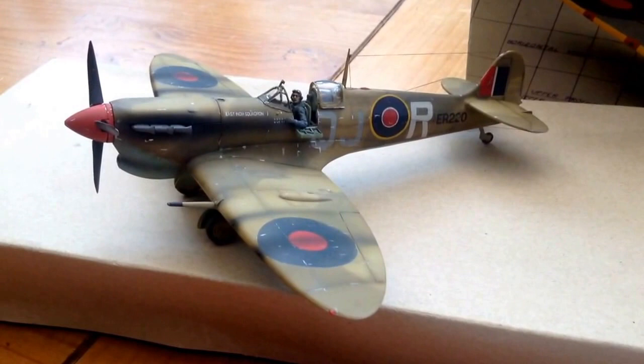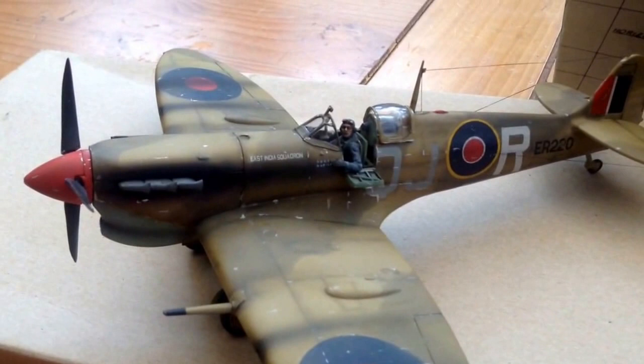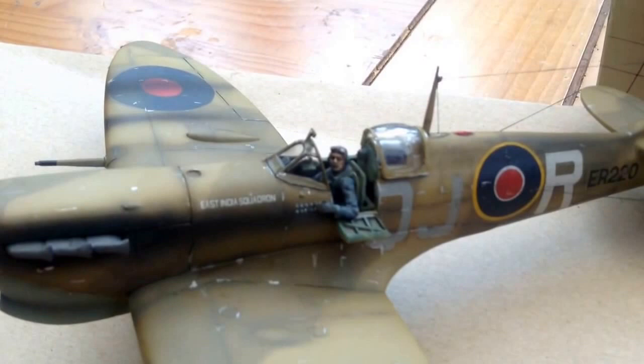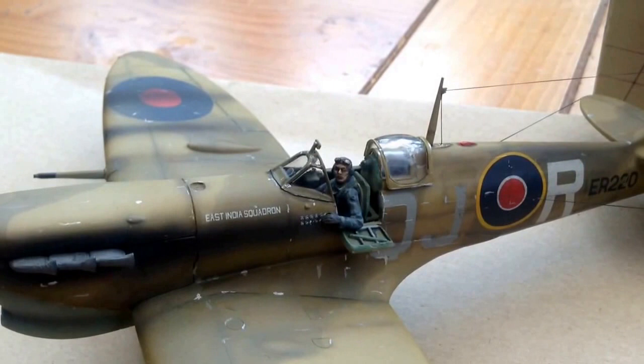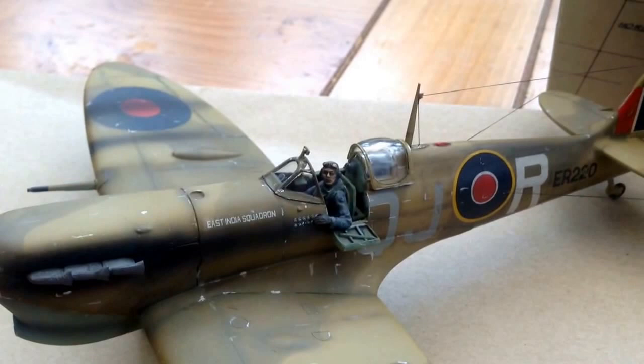As you can see, let's get you in closer — you can see that's the kit figure. For being an old kit the decals came out well. The old figures in these kits are good; you just had to position them a wee bit, move the head and move the hand and stuff.